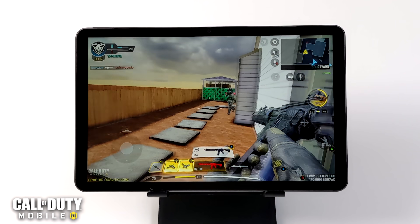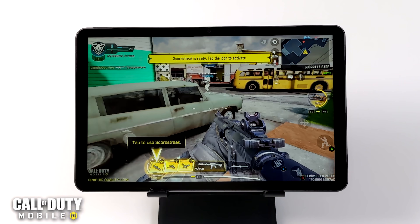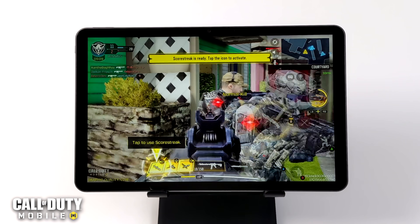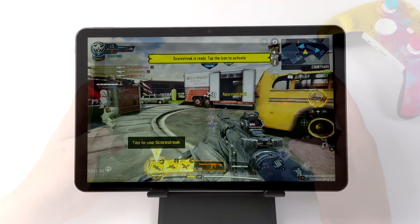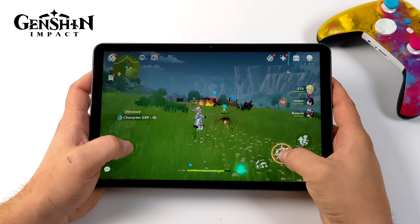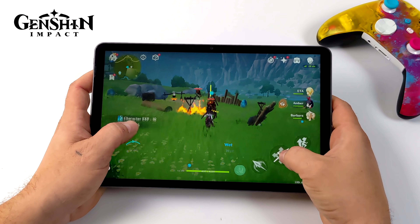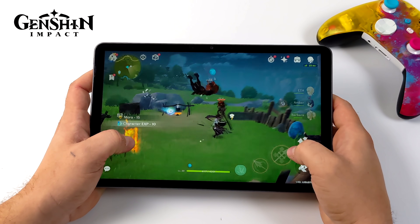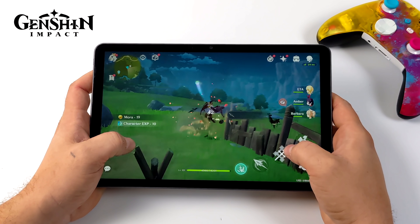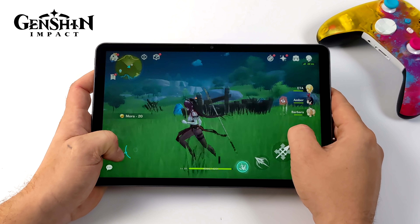Let's take it up to a harder to run native Android game — that's going to be Genshin Impact. I'm set to 60 FPS but on the lowest settings. If you want to go to medium-low mix at 30 FPS it's going to run great, but running at 60 FPS does take a toll on these lower-end devices and you will have to drop it to low — but it will run, as you can see here.